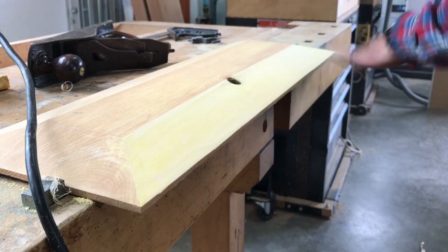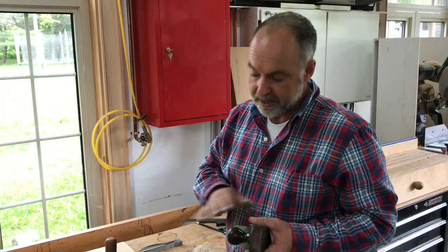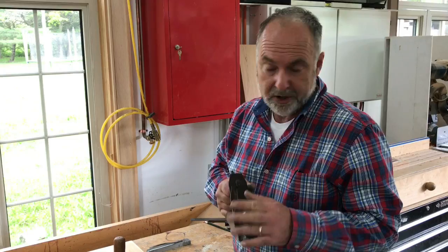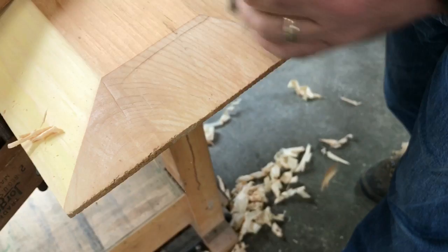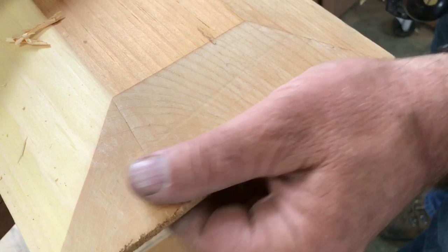Some people wonder about how you can use a hand plane on end grain. I just showed you how it works on edge grain, but if it's sharp enough, as you can see, it works very well on end grain too. I don't know if you can see that, but the grain is actually shimmering here, it's so smooth. A little bit of sanding to make it blend with the rest of the panel and we will be ready for putting this door together.